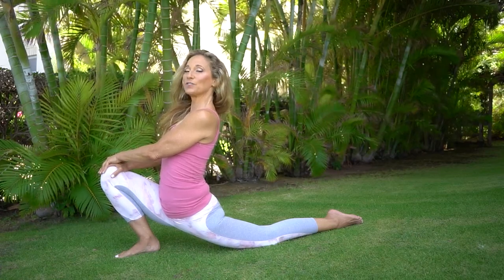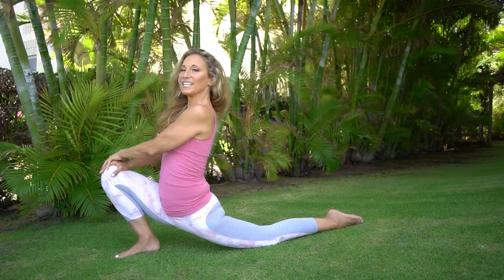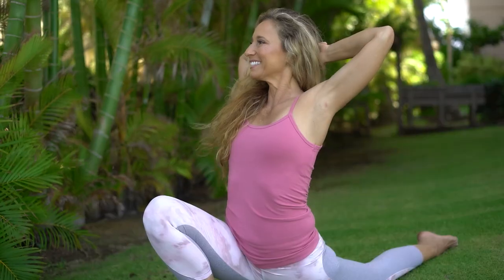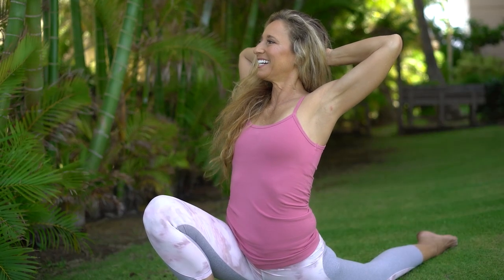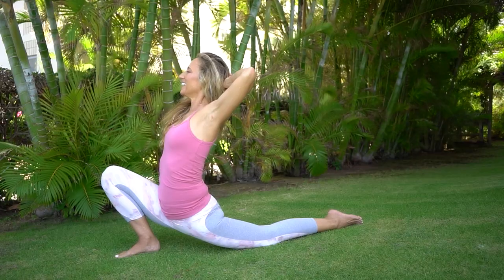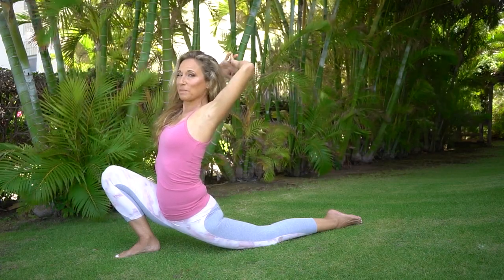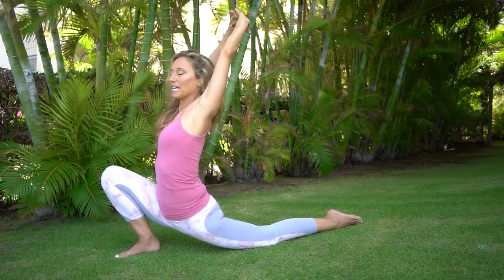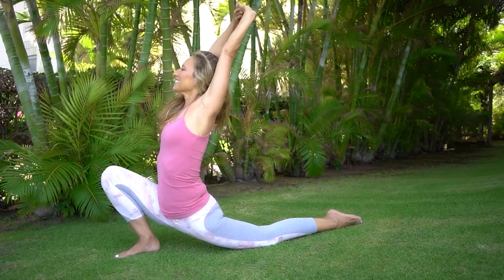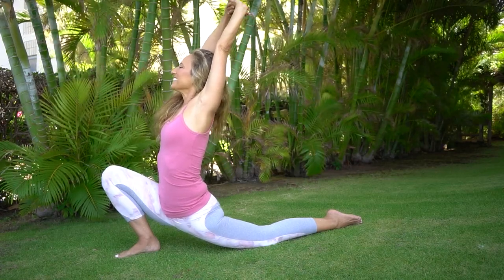I'm going to keep adding options for you — take them or go back to the option before. Next option: take your hands and clasp them behind your head. Last option: take both arms up, clasp those hands, palms face up. Two breaths, everybody — inhale and exhale. Give me an inhale and exhale.